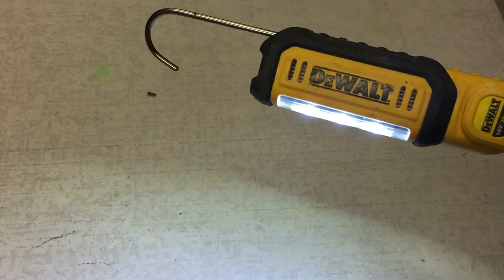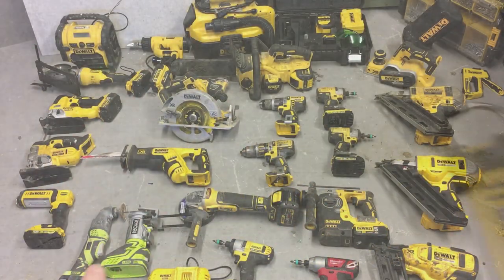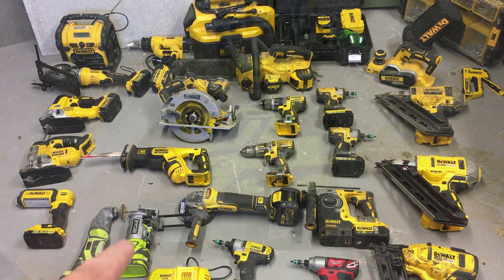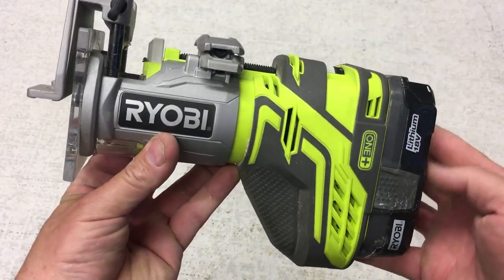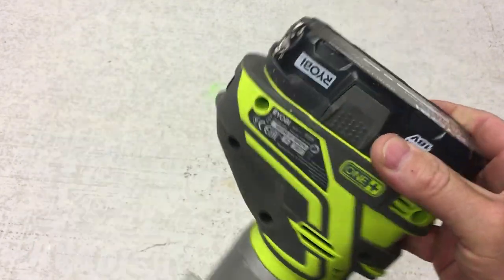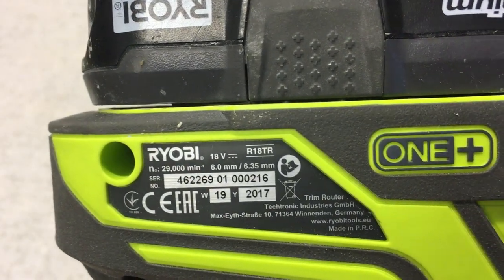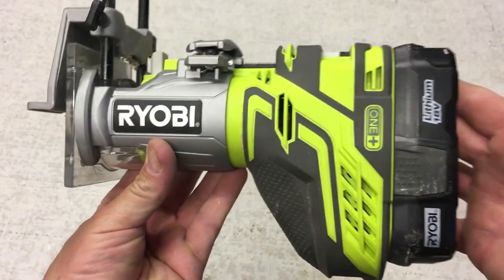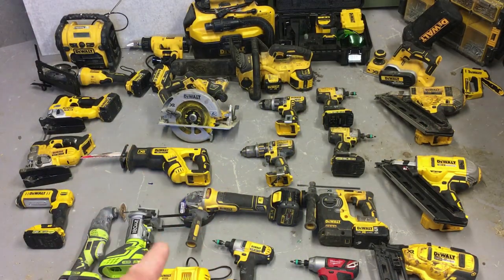Here are a couple of green tools — Ryobi — which might horrify some people, but I just buy what works for me. This is a Ryobi trim router, and I really only use it for routing out hinges when hanging doors. There are occasional other little jobs too. For the minimal amount I do, I didn't see the point in spending big money on a Festool or Dewalt router — the Ryobi does me just fine and works really well.